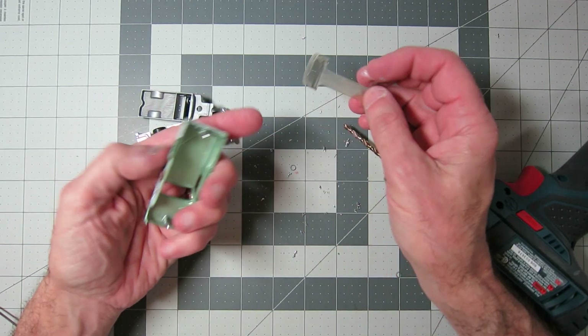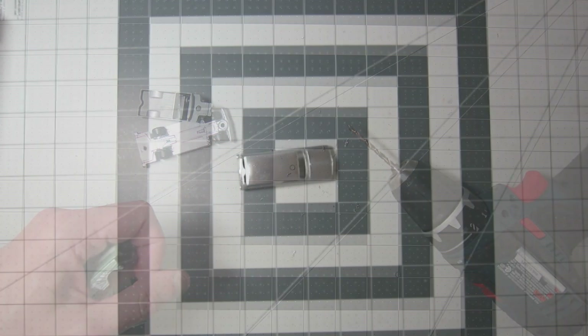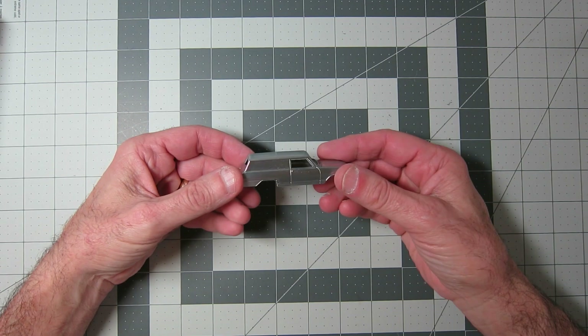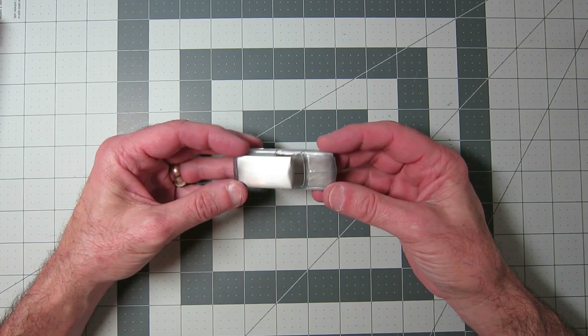The glass even came out easily on this one. I didn't have problems like I did on the last one where I shot it halfway across the room. So I sanded off, or filed off, casting lines, went over it with a Scotch-Brite pad. Got it nice and shiny, ready for paint.